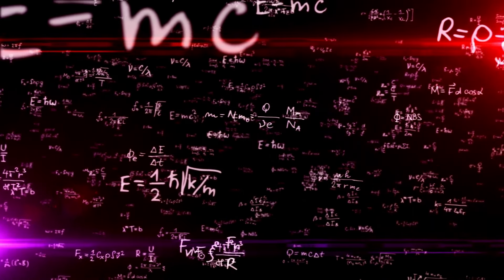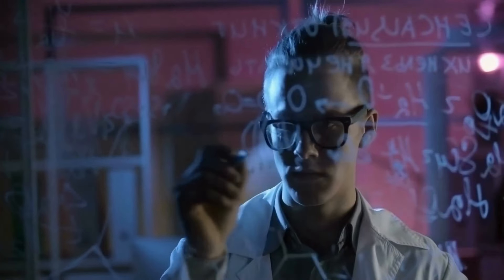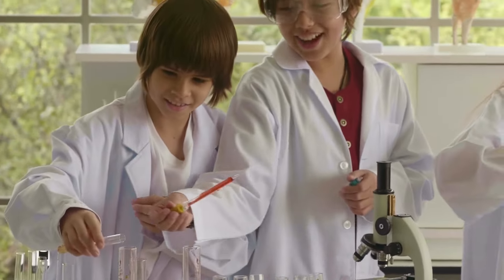Science is always a big part of the fish keeping hobby. So if you're not on good terms with this broad, mind-blowing subject, you have no choice but to learn and love it.